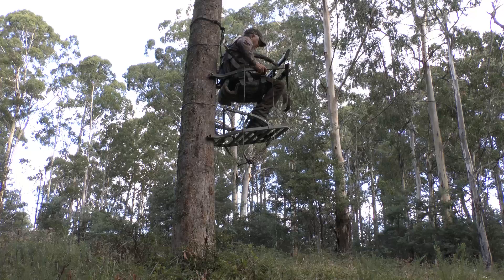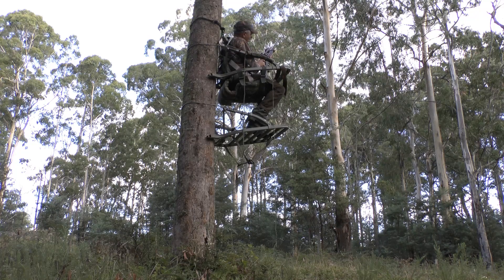I usually set up my tree stand the evening before and leave it there overnight. This enables me to be back in at first light the next morning. I usually stay in the stand from around dawn till around 10 o'clock and if I'm camped nearby, I'm usually back in it again around 3pm till dark.